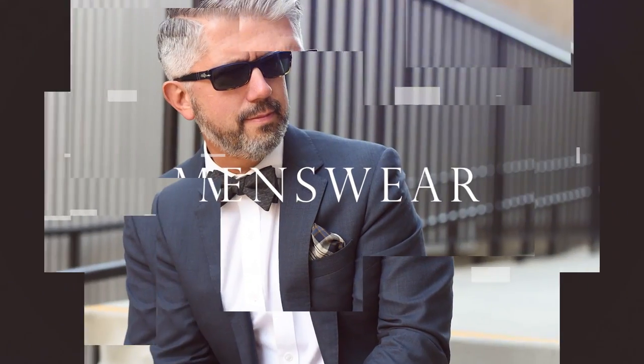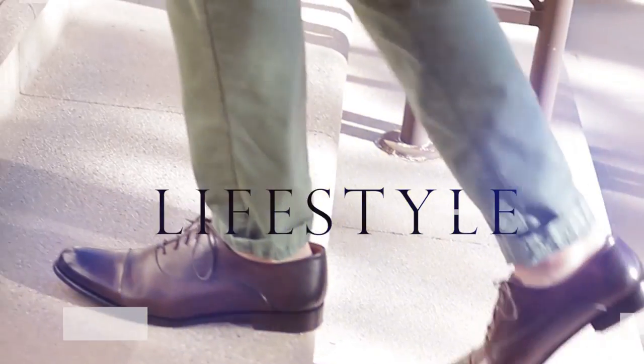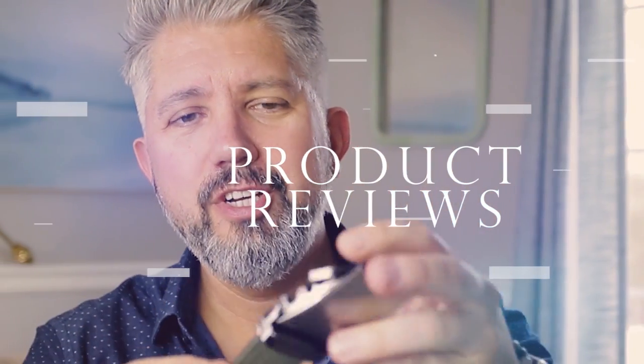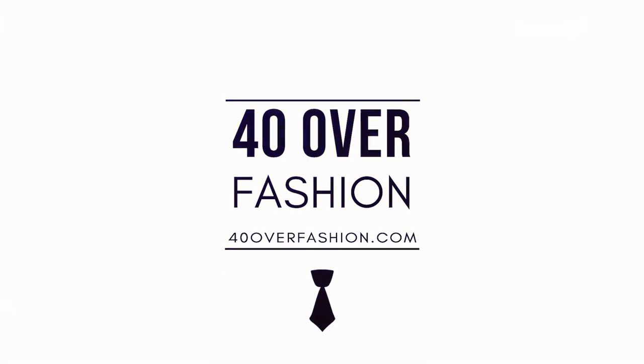What's going on, fellas? In today's video, I'm gonna show you five super simple and stylish ways you can fold your pocket square. And at the end of the video, I've got an extra bonus tip for you. It's great to see you. Today I'm gonna show you five super simple and stylish ways to fold your pocket square.